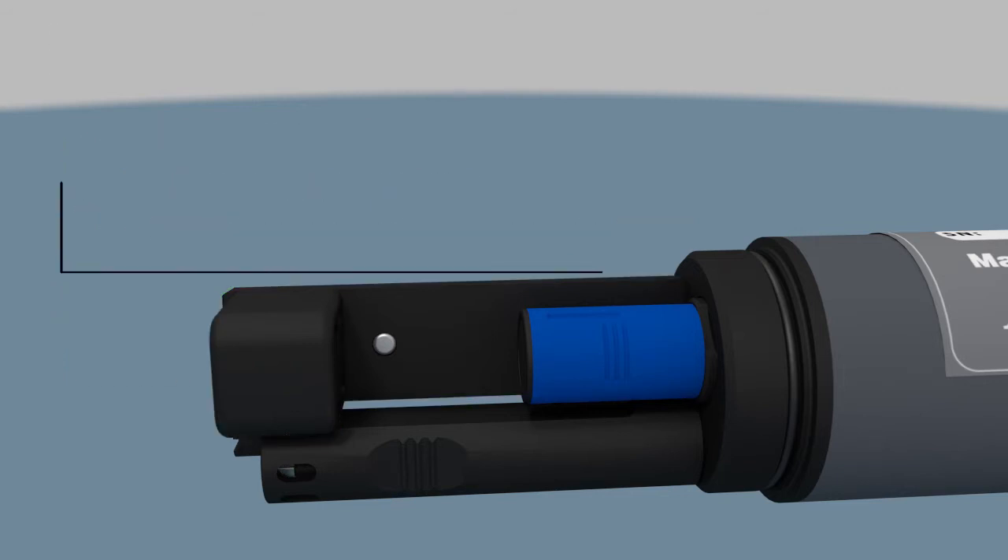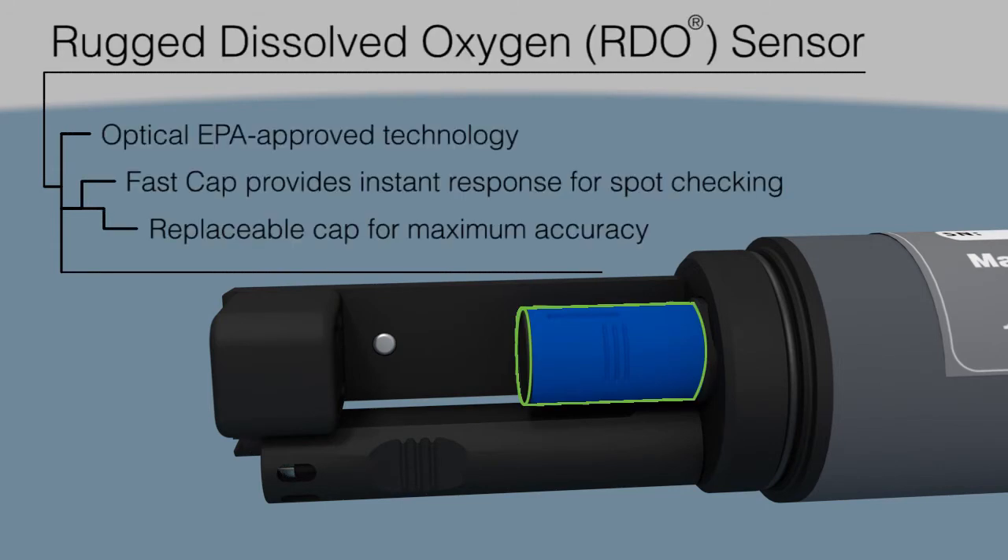The Optical Dissolved Oxygen FastCap uses In Situ's patented design for ultimate accuracy, instant results, minimal maintenance, low power, and rugged performance.